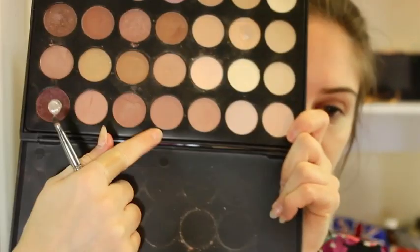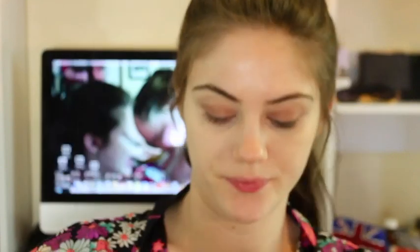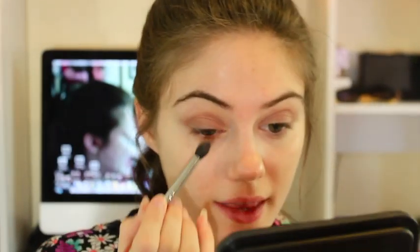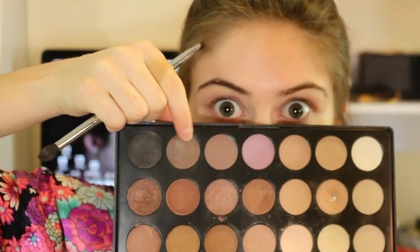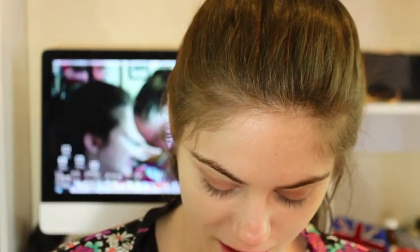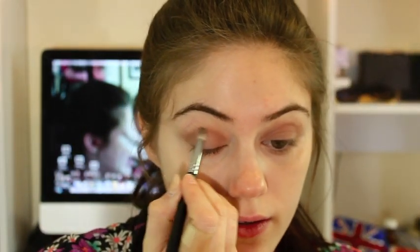This brown here, which is just a little bit lighter — so this one right here. I'm just going to take a little bit of that and apply it in the middle of this brown. Now we're going to take this dark brown eyeshadow right here, get that on our brush, and we're just going to be putting it in our crease. Just blending this all out now.